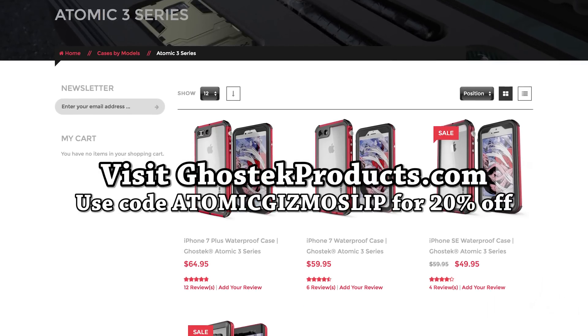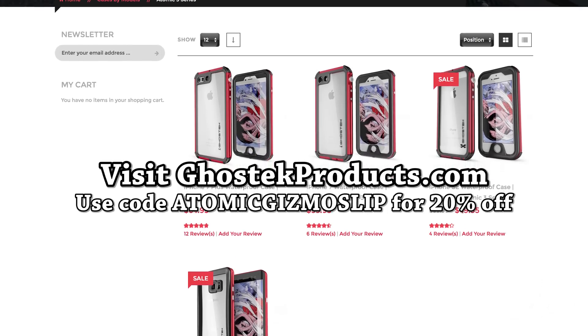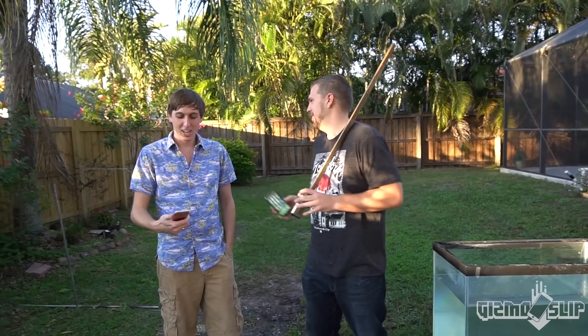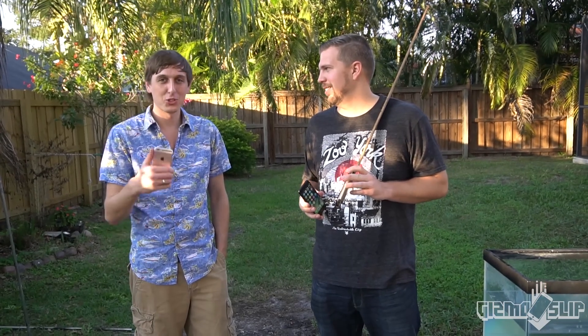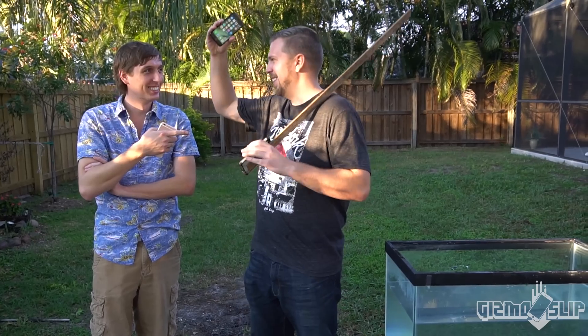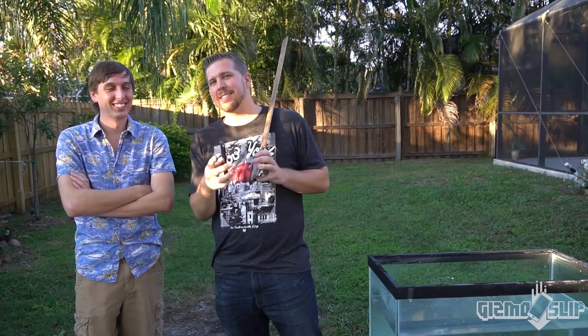Big shout out to Ghost Tech for sponsoring this episode and sending the case and iPhones. Check out their cases via the link below and use coupon code Atomic Gizmo Slip for 20% off. Big shout out to Kevin from Backyard Scientist — it's pretty much just a bunch of mad science, molten aluminum, and stuff you shouldn't try in your own backyard. Link in the description. I'm doing a Christmas giveaway right now — 10 Best Buy gift cards. We're also doing a pick-a-phone giveaway where you pick whatever phone you want, up to $800 in value. Double giveaway today — the giveaway ends after 30 days and we'll announce it on our social media.